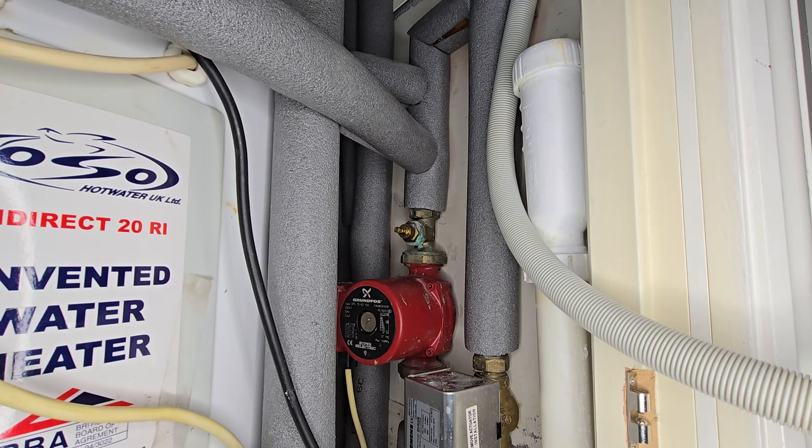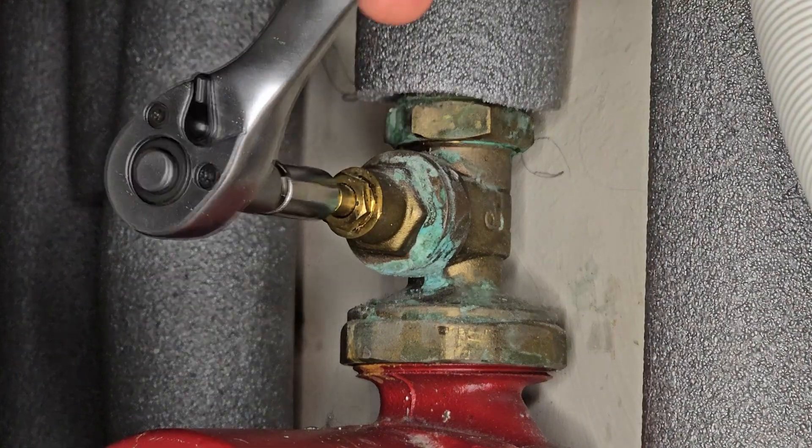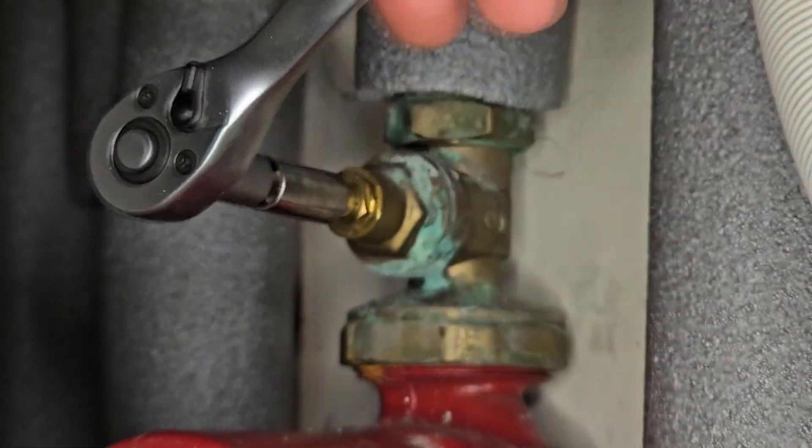The boiler is making strange noises. There could be several reasons. One of the reasons could be a malfunctioning water pump. The pump might not be starting or is turning off during operation.